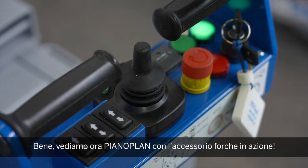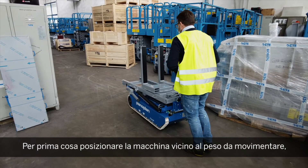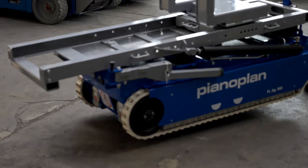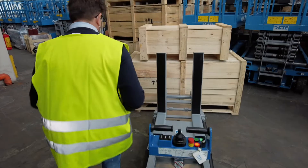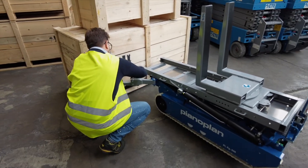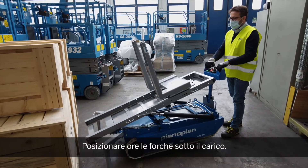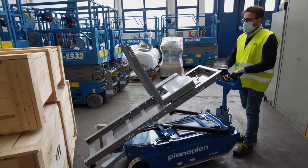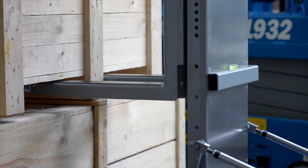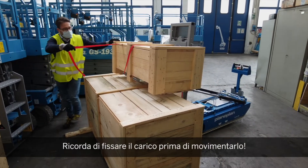Now let's see our PianoPlan with fork accessory in action. First, position the machine near the load. Stabilize the machine using the outriggers. Now place the forks under the load. Remember to secure it for safety.